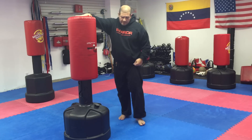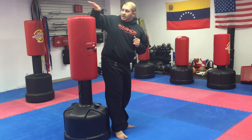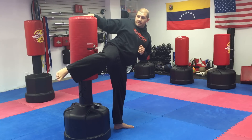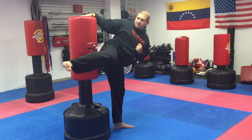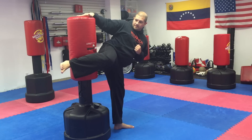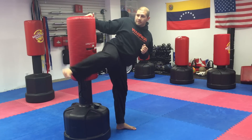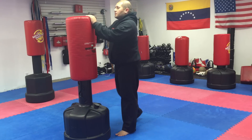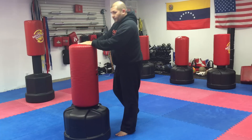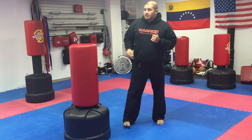Another one is our hook kick. If you need a little help with balance, put one hand on the bag. Turn away from the bag — bottom foot faces away — knee up, don't point the knee down, keep the knee up, and just tap the bag with your heel. You're gonna feel this on your backside — it's a really hard exercise. To make it harder, you can go down, up, down, up.